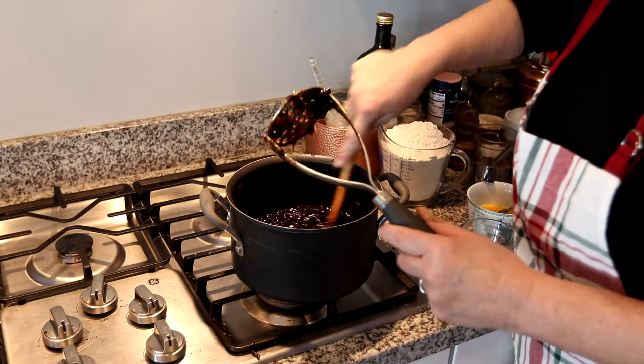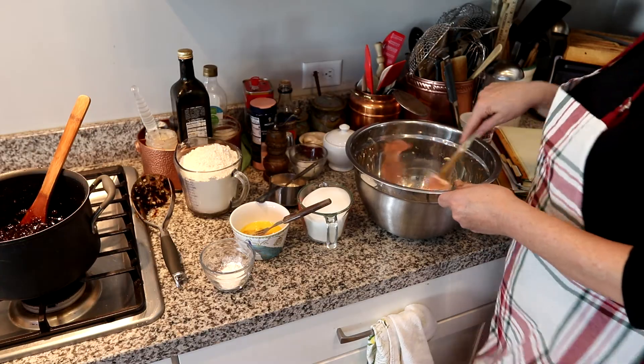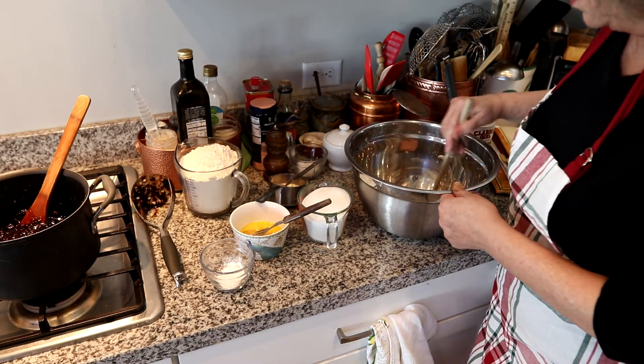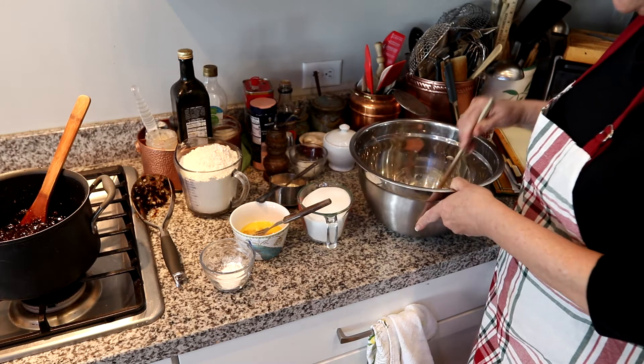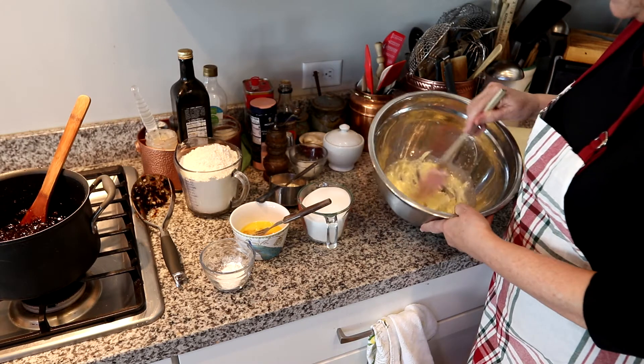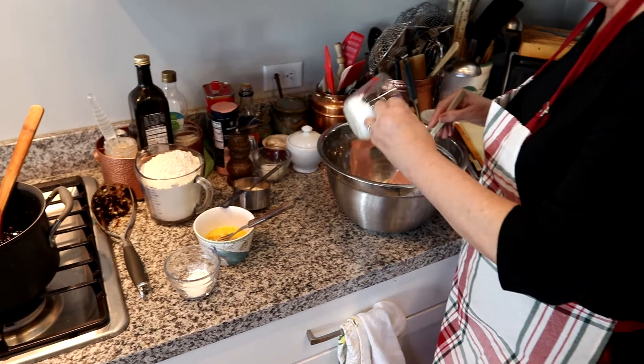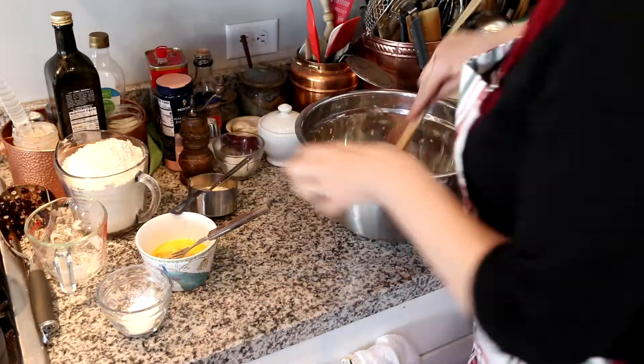Let's get our Viking going! Now we're going to make the dough for the cake or cookie part. We start with two cubes of softened butter, and I'm going to add one and a half cups of sugar.